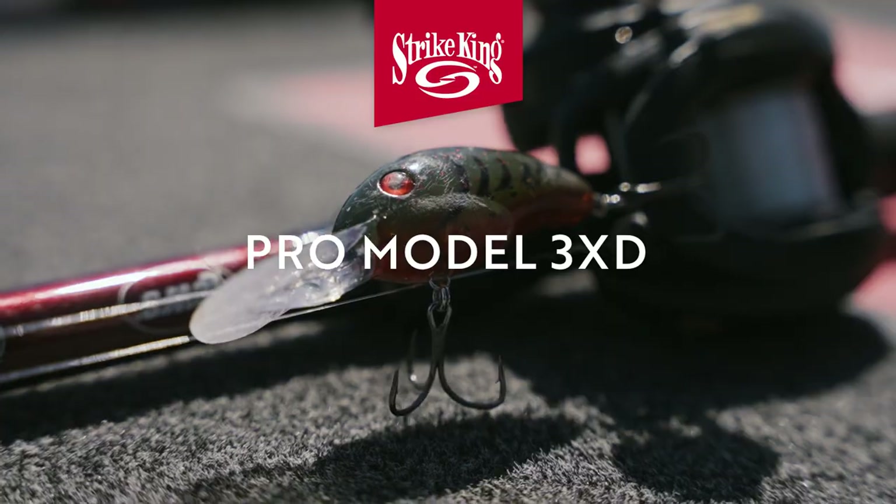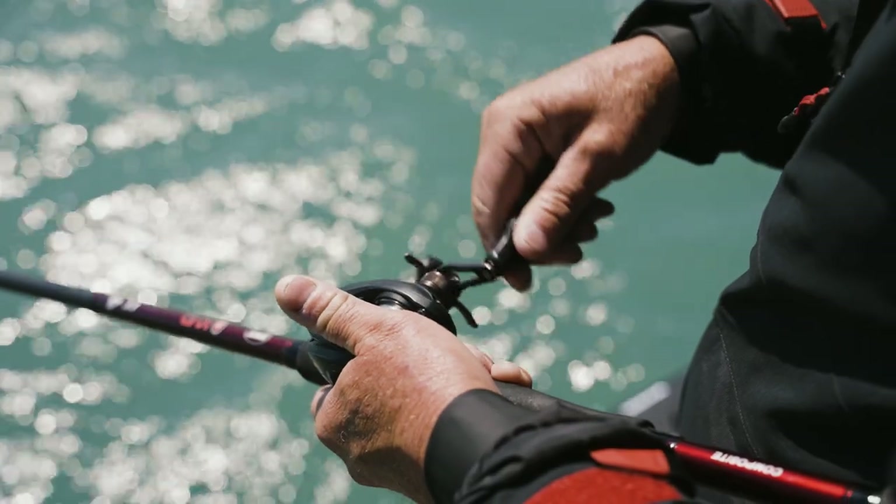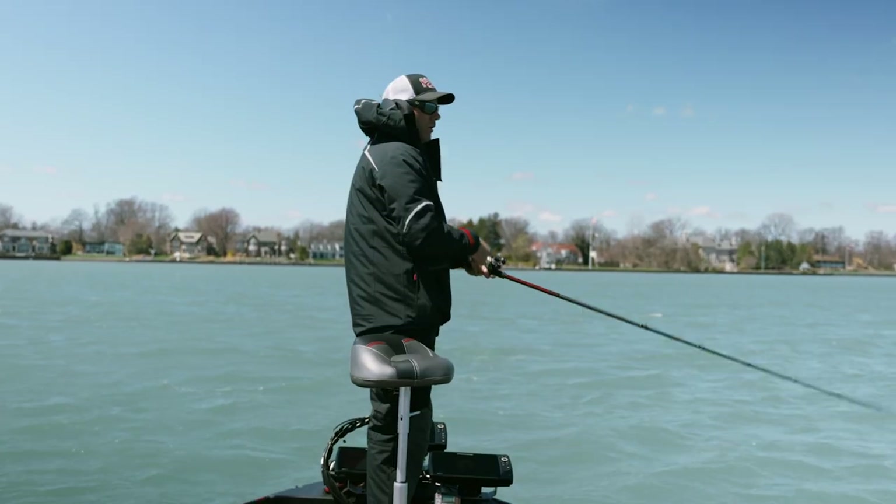What I want to do is make it look like it's got something wrong with it. So instead of a straight retrieve, I'm stopping it and starting it, I'm jerking it — fishing it almost like a crankbait and a jerkbait at the same time. And that's what triggers those smallmouth.